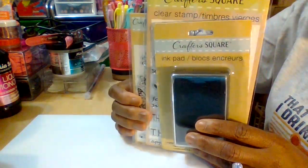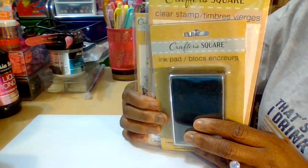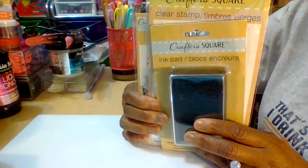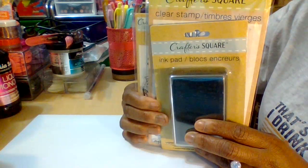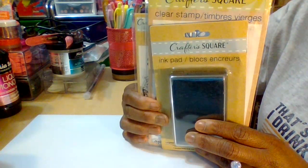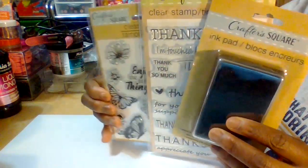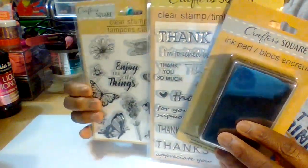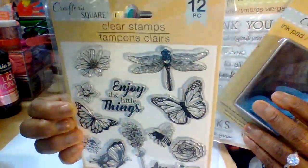Before I get into the demonstration, make sure you sit back, relax, watch this video with something to drink and a good delicious snack. Take notes if you want, so the next time you're out and about or running errands and you have a Dollar Tree near you, definitely stop in for their clear rubber stamps. You get up to 12 in one pack, including a pretty butterfly stamp.